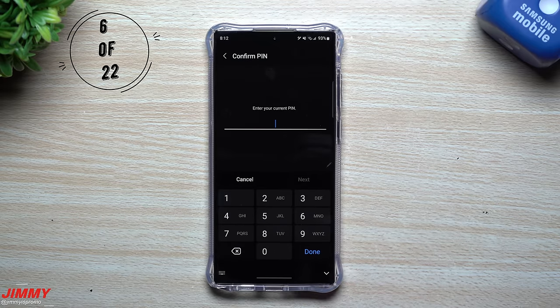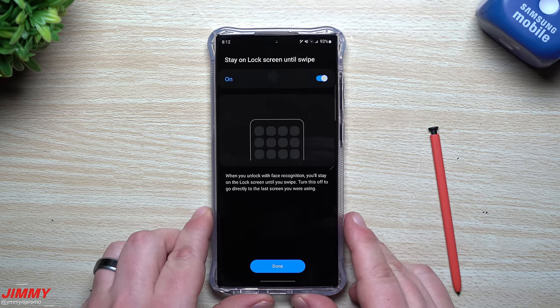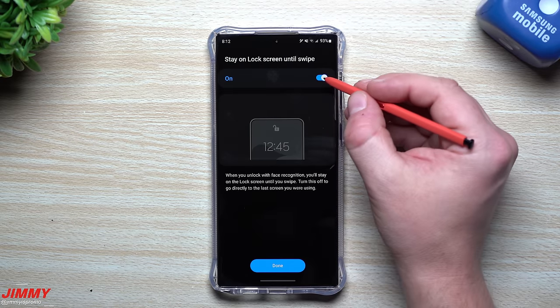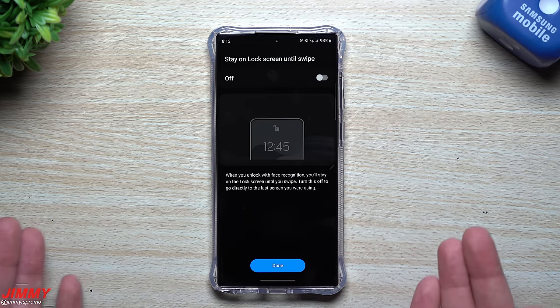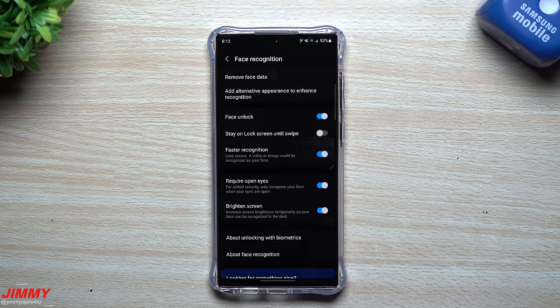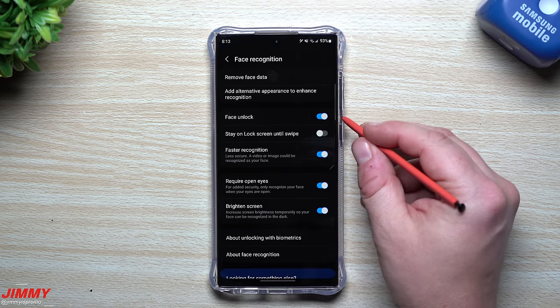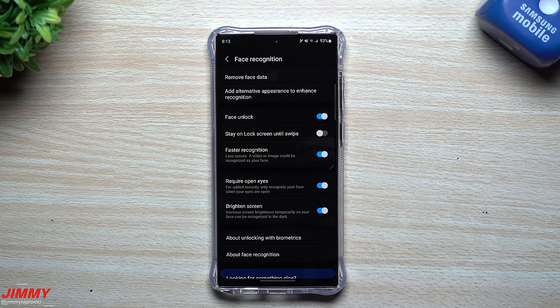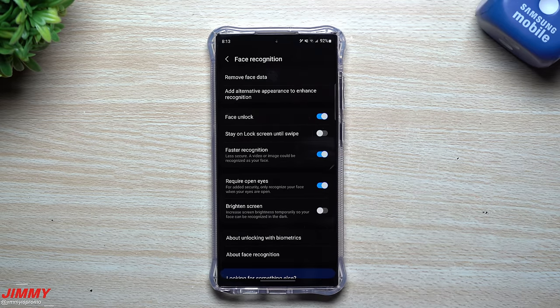Now let's go into Face Recognition — a convenient and very quick way to unlock your phone. Enter your PIN, point it at your face, and once registered it gives you the option to stay on the lock screen until you swipe. I'd suggest turning that off right away. Similar to the animation from before — if it reads your face, just go straight into the phone. You can also adjust faster recognition, require open eyes, and brighten the screen in dark locations to help it read your face.